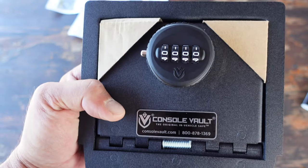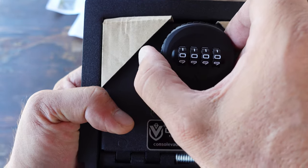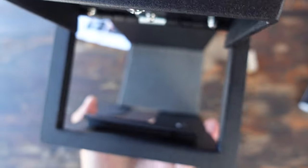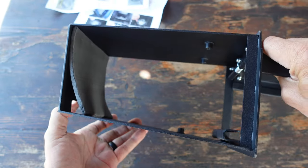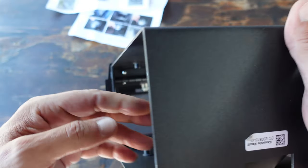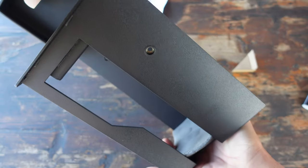Once I received my Console Vault for the Jeep, I went ahead — already familiar with everything — I opted for the Elite Lock because that's what I had on my pickup truck. I'm used to it, like it, and I figured I'd stick with the same exact one, and I went ahead and began the simple installation in my Jeep Wrangler. If you want to know more details about that specific installation as well as this Console Vault, stay tuned.